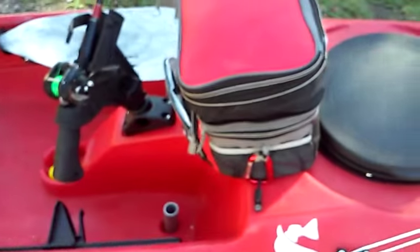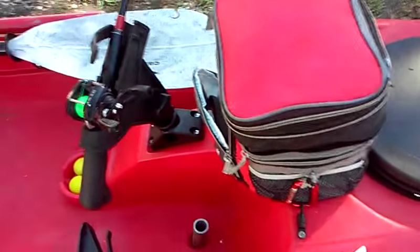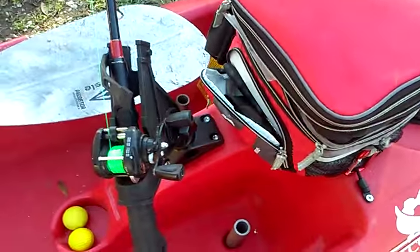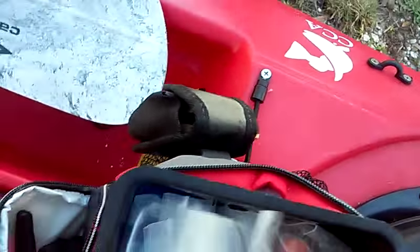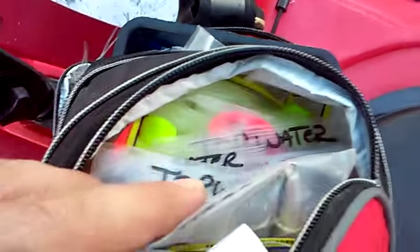Behind that I have my tackle slash cooler bag. It holds all of my pliers and knives, all of my hooks and leaders, and soft plastics and top waters are in here too.